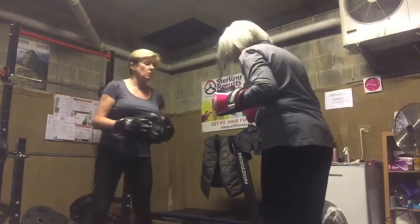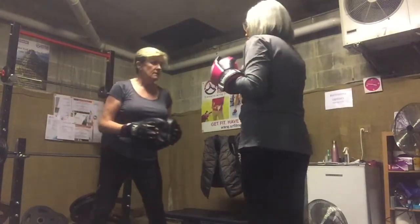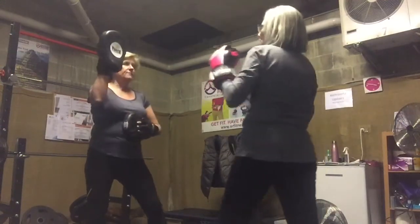Left, right jab cross. Okay, feet in the right position. Left, right, left, right. Alright, left, right.